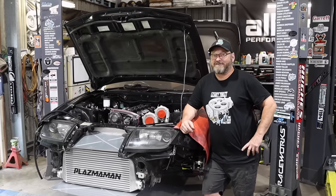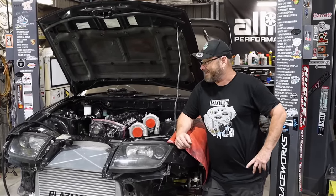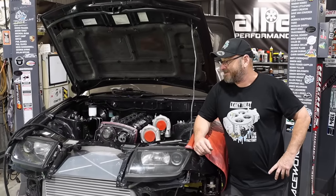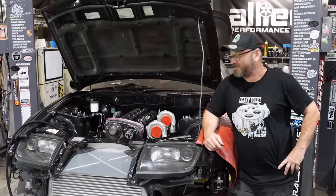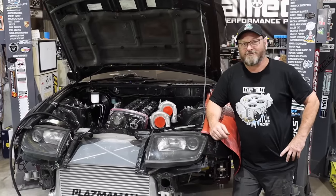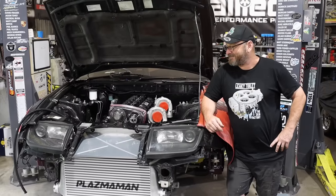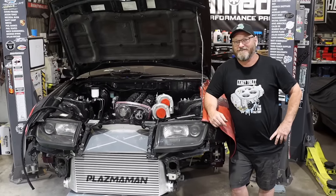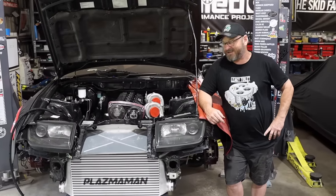Welcome back to the Skid Factory. We're deep down the rabbit hole of trying to make this Z and RB work together. It is proving to be quite the challenge to get this cooling system sorted out with limited space and the added annoyance of having air conditioning to deal with. I've actually spent so much time just staring at it, trying to envisage what it's going to look like and how it's going to work, but I think I've got there now.